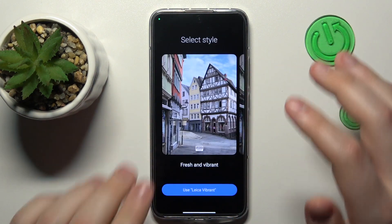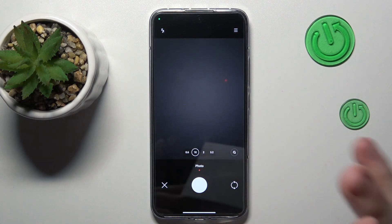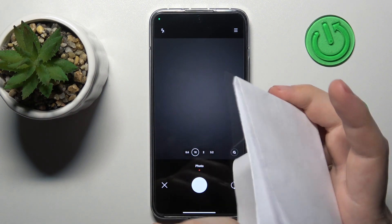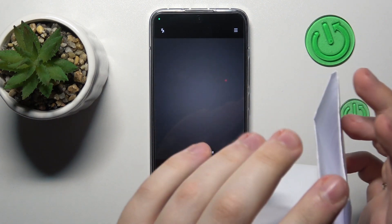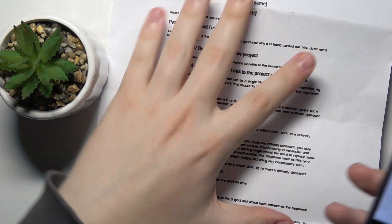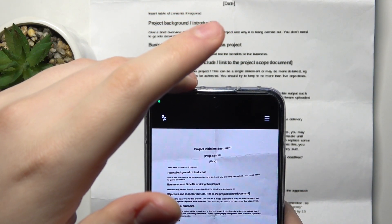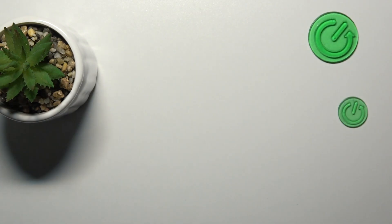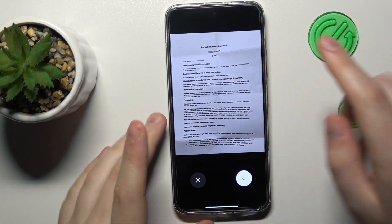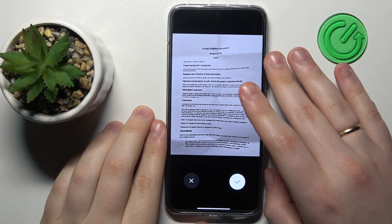Grant the Drive app camera permission. Then take whatever document you wanted to make a scan of — here is mine. Take a good photo of it, then inspect the result and see if you are satisfied with it. If you are, proceed.